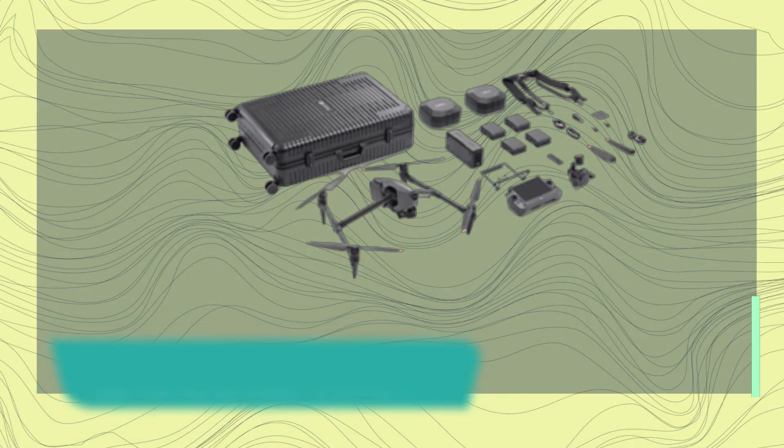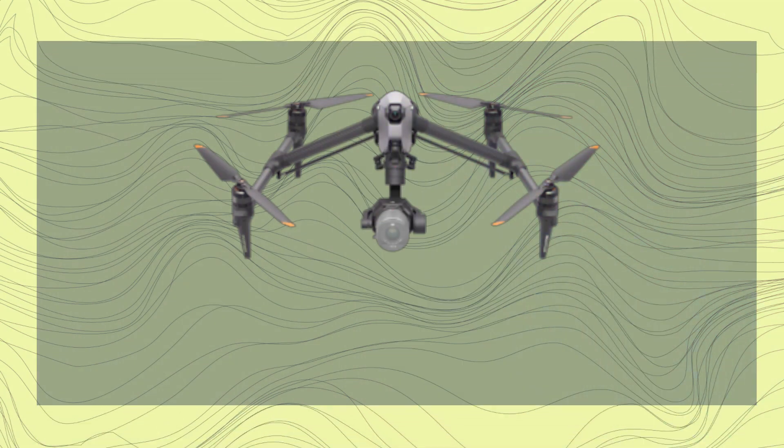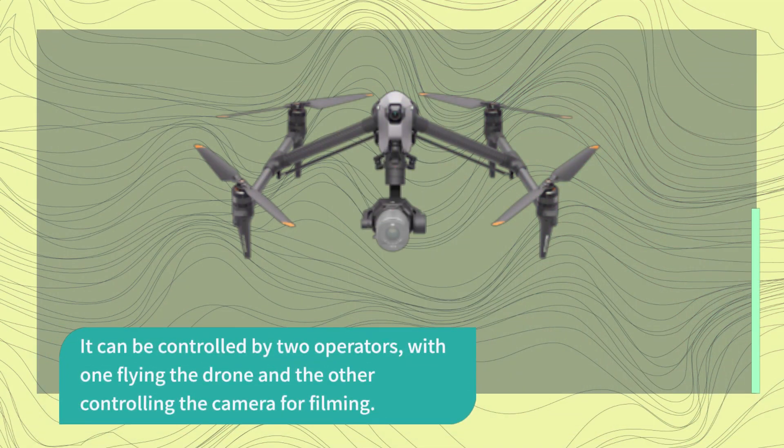Flight time with the Inspire 3 is around 18 minutes, and the drone comes with obstacle-sensing capabilities and other safety features. It can be controlled by two operators, with one flying the drone and the other controlling the camera for filming.